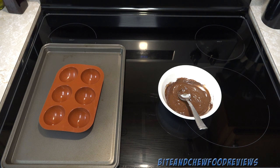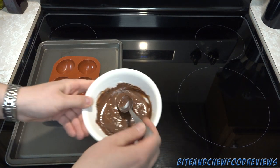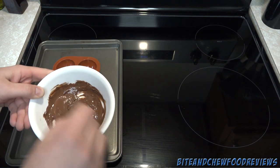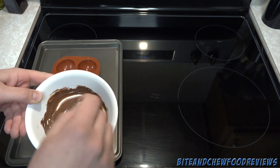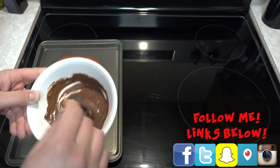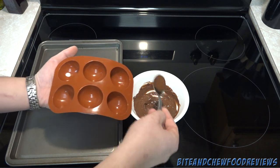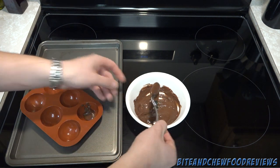To get started, we have the mold set up on a cooking tray and we've broken down our chocolate into little chunks and melted it in the microwave. Be sure to only do it for about 30 seconds at a time, then stir it up, another 30 seconds until it's nice and melted. You can also use a double boiler, but I'm too lazy to do that. So we're going to start by scooping the chocolate into each mold.